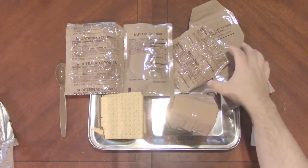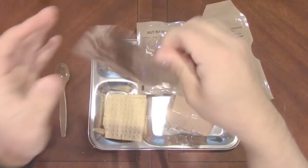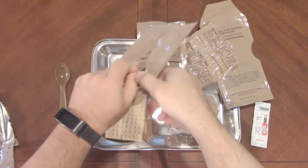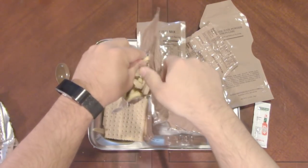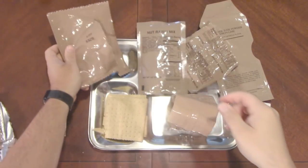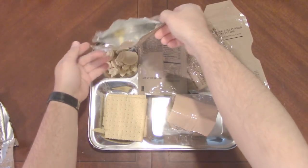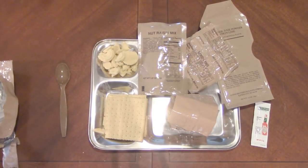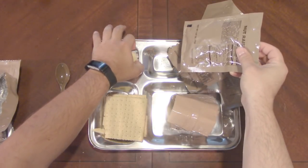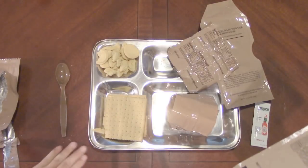Let's get out the shortbread cookies. These are normally in crumbles — and yep, pretty crumbly, but still good. I'm getting crumbs everywhere. Some of those just turned to powder. We'll get that oxygen absorber out of here and get the powder out of the way.